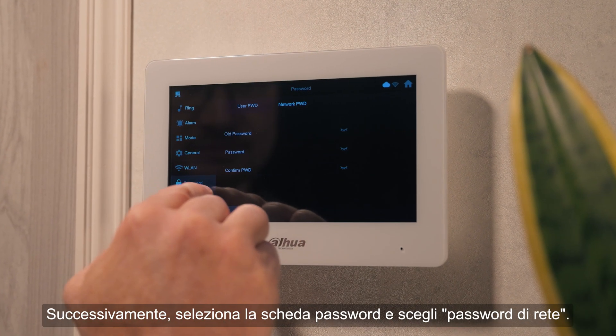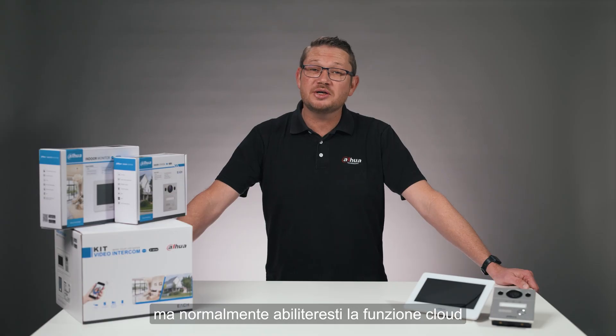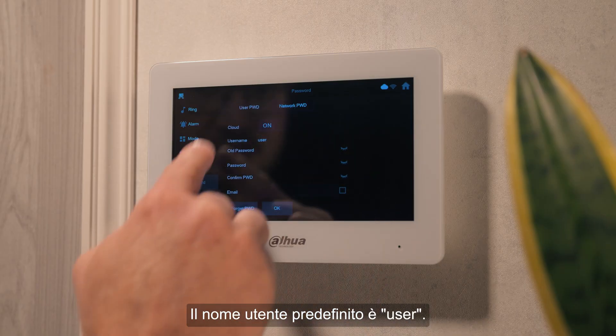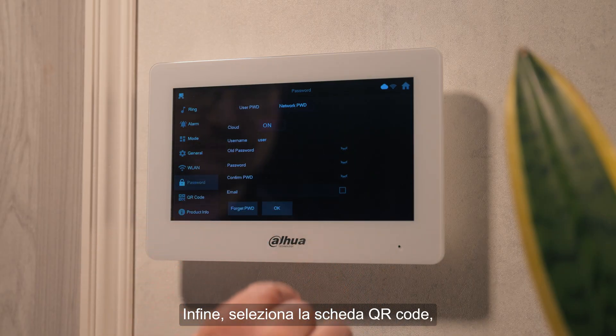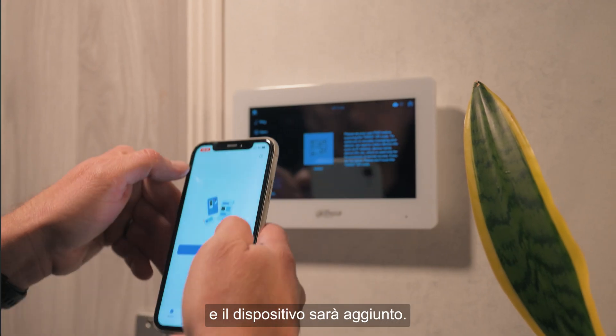Next, select the password tab and choose network password. A password has already been set, but normally you'd enable the cloud feature and set a new one here. The default username is user. Finally, select the QR code tab, scan it using the DMSS application, and your device will be added.